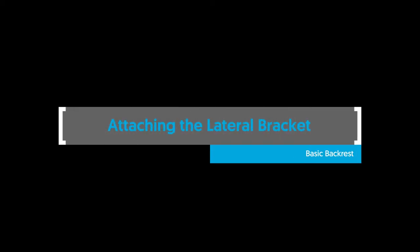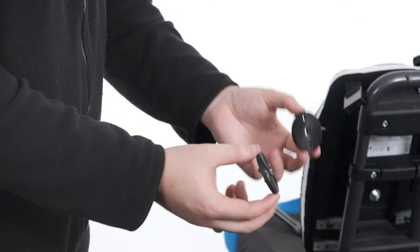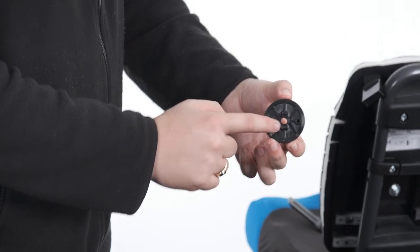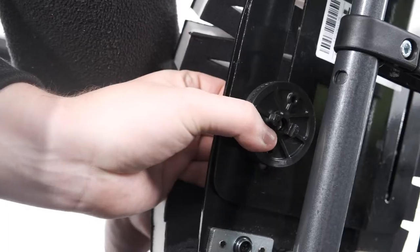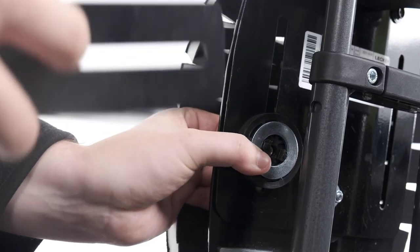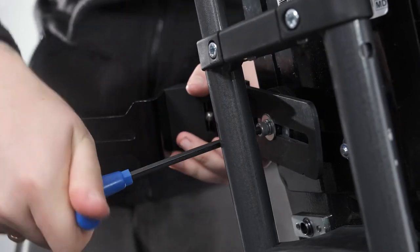Attaching the lateral bracket — basic backrest. To attach the lateral bracket to the basic backrest, place the T-nut into the vertical slot from the front side of the backrest platework. Mesh the two sides of the radial clamps together and locate the protrusion into the slot in the bracket. Locate the opposite protrusion of the radial clamp into the slot of the backrest, ensuring the radial clamp sits flush with the surface of the platework. Ensure the T-nut nests between the two surfaces of the radial clamp at the front of the backrest. Place the split washer then the plane washer onto the bolt and pass it through the hole in the radial clamp, engaging the threads of the T-nut. Secure in place with the Allen key.